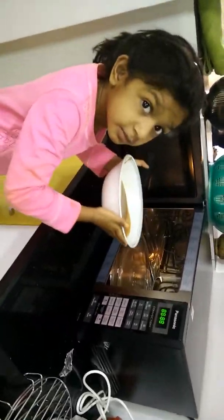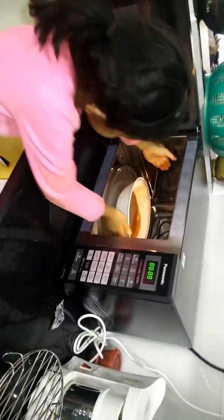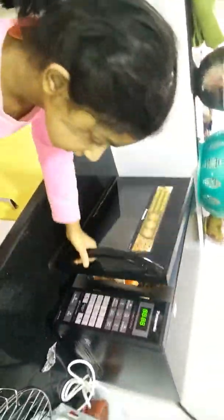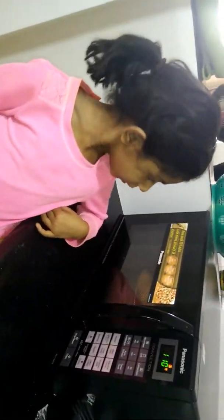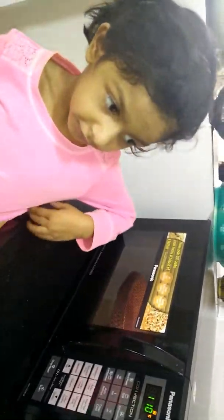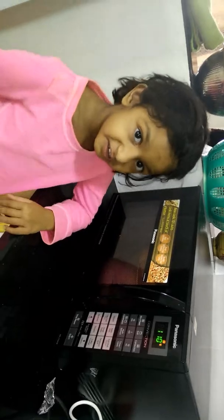Now keep it inside the oven. You should press start. Is it cooking? It's coming good, it's cooking!